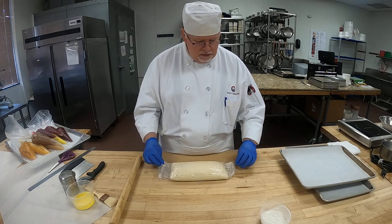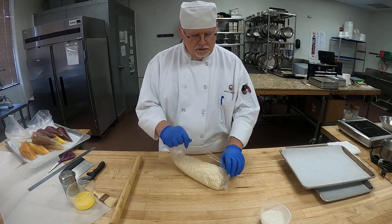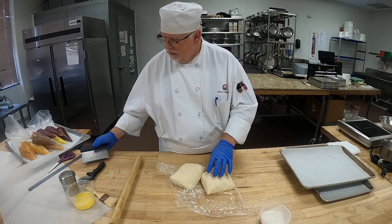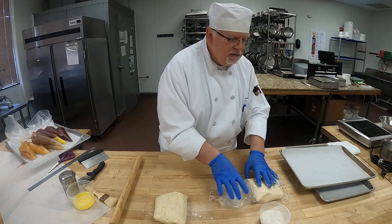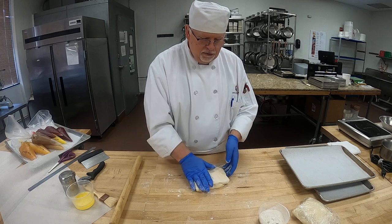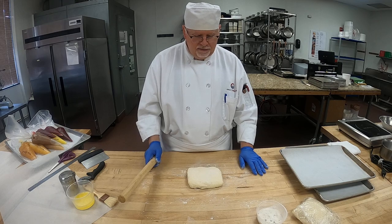All right, so let's get started with our dough and we're going to roll this out. So I pulled our dough out — your dough will be pulled out as well and it'll be thawed for class. So I'm going to take half of this dough. I'm going to do a touch of flour on the table, wrap this up and put it to the side. I have all-purpose flour here, so we don't want to put too much flour, but we don't want our dough to stick to our table or to the rolling pin.